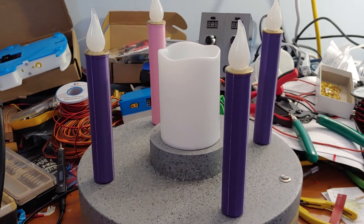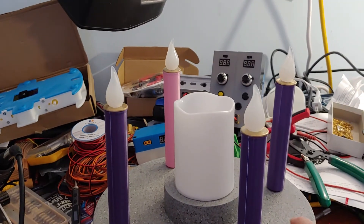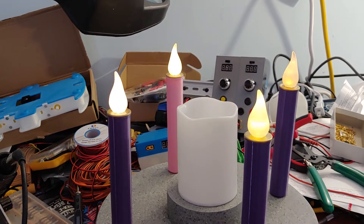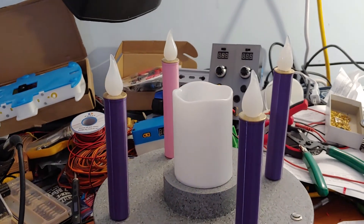This time around I've got a little controller in it, so instead of five switches I only have one. You press a button, you get week 1, week 2, week 3, week 4, and then Christmas Eve with a Christ candle, and then the Christ candle by itself, and then back to off.